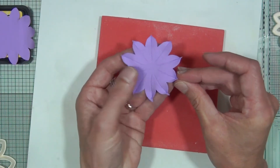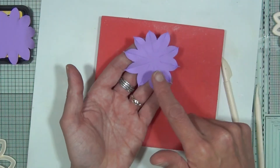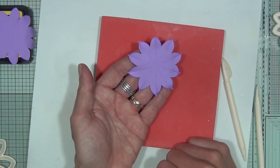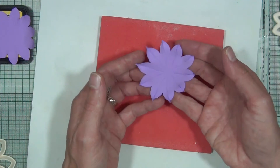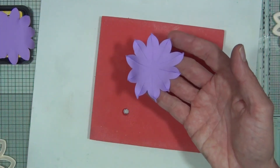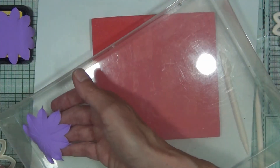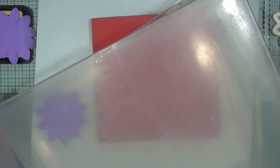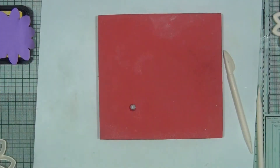Do the same veining and pinching to the other identical-size shape and also to the other two sizes. In between steps, pop the shapes inside a plastic box with the lid on so the clay doesn't dry out.